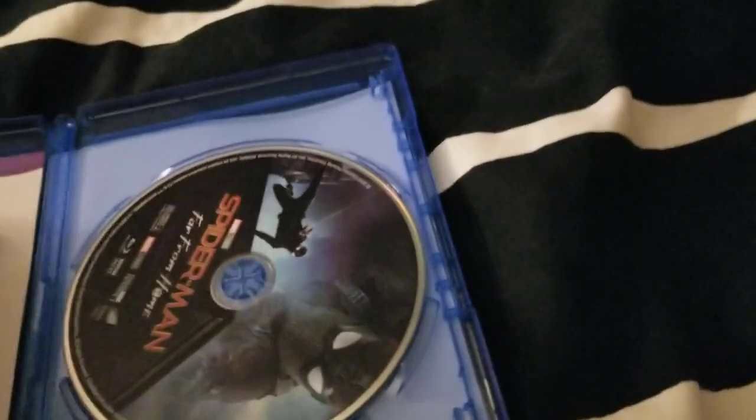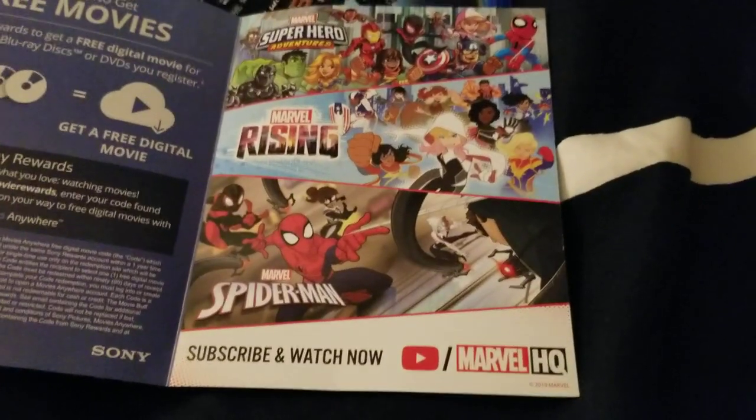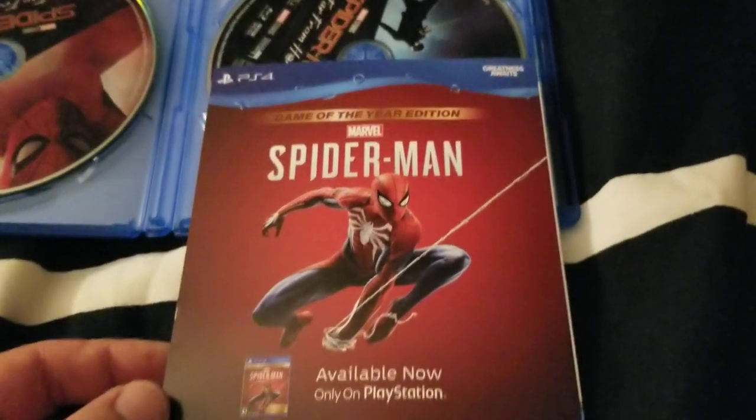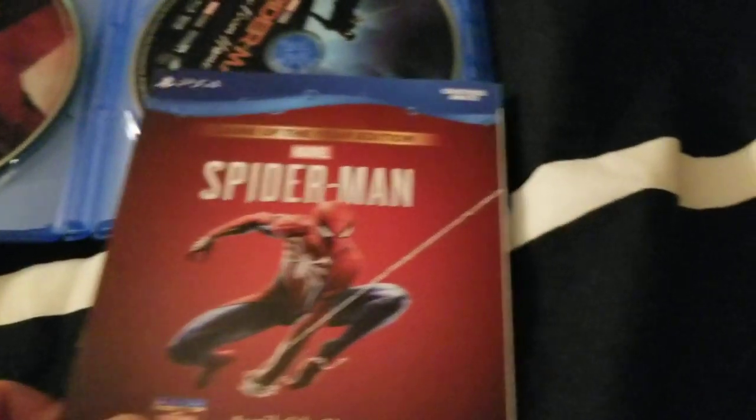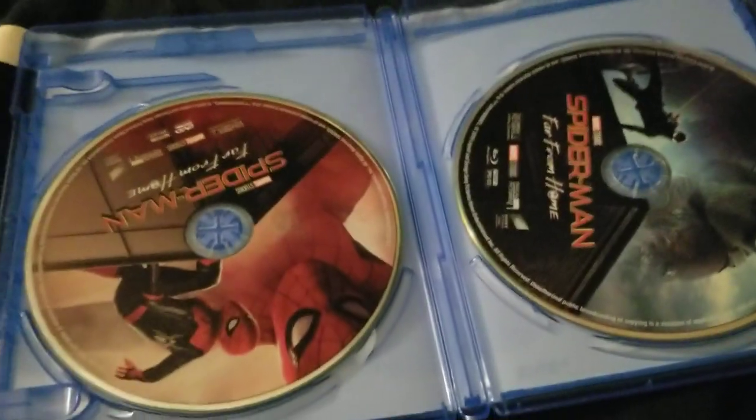So here we have the Blu-ray. Here we have the digital copy, which also looks like to be a little booklet — learn how to get free movies. I guess some sponsorships for some Marvel animated series. And on the back, the Spider-Man video game. Here we have the Blu-ray, which is kind of slippery, and the DVD.